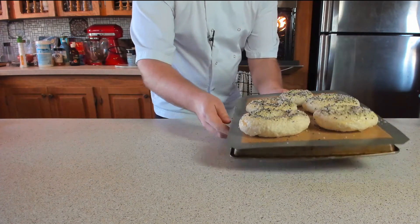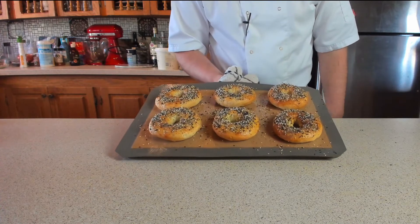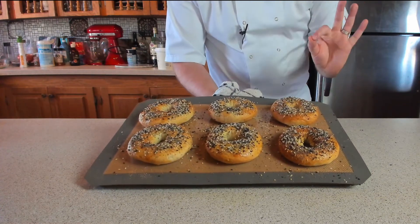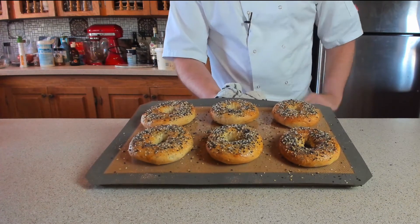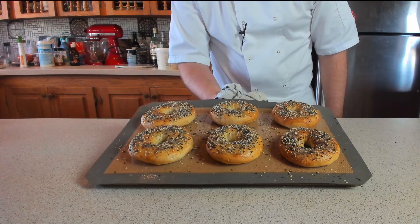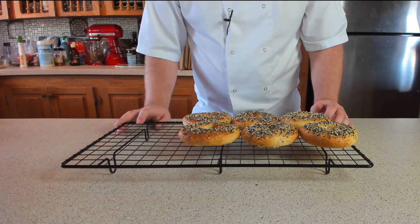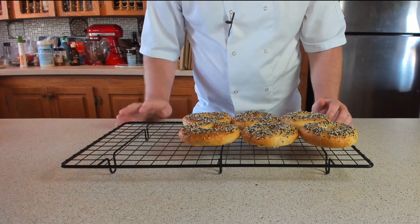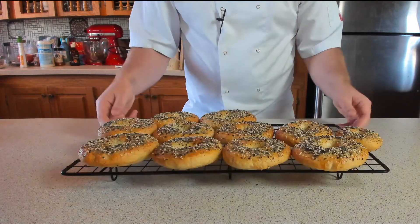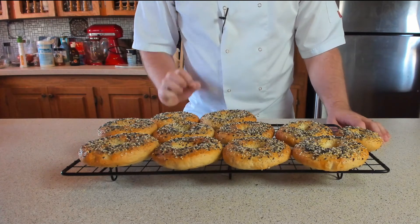Once these are ready, they go straight into the oven for about 20 to 30 minutes until golden and delicious. Here is the first tray - the second tray is almost done. Look at those - it doesn't get any better than this. The smell in here is incredible. Once the other ones come out, we put them onto a cooling rack to cool down - those holy rings of deliciousness. There it is - our delightful everything bagels, and they've turned out an absolute treat.